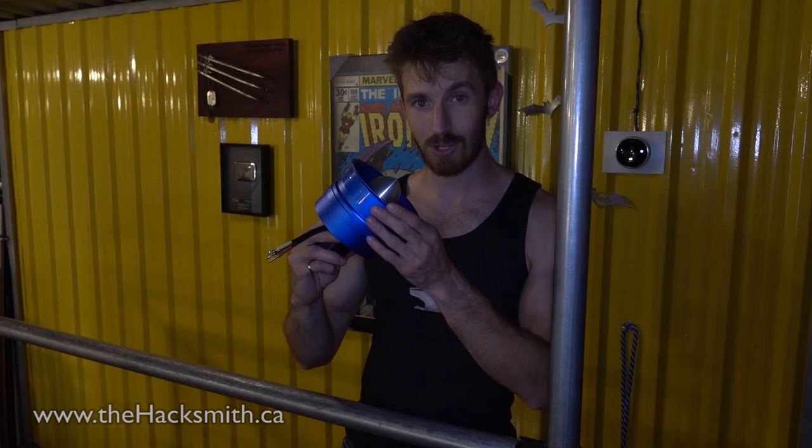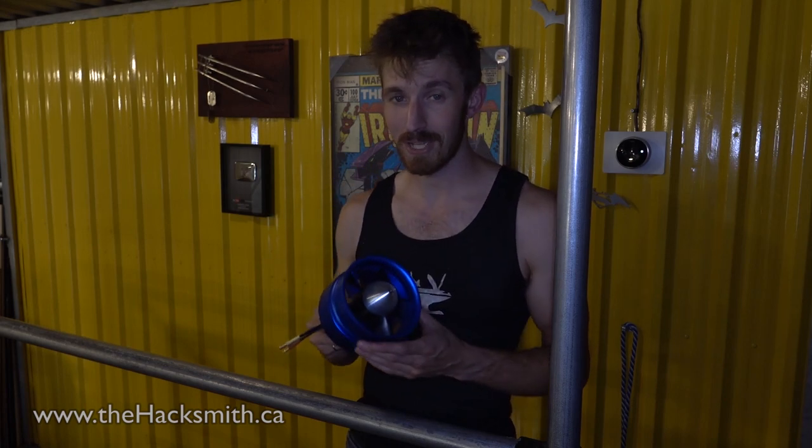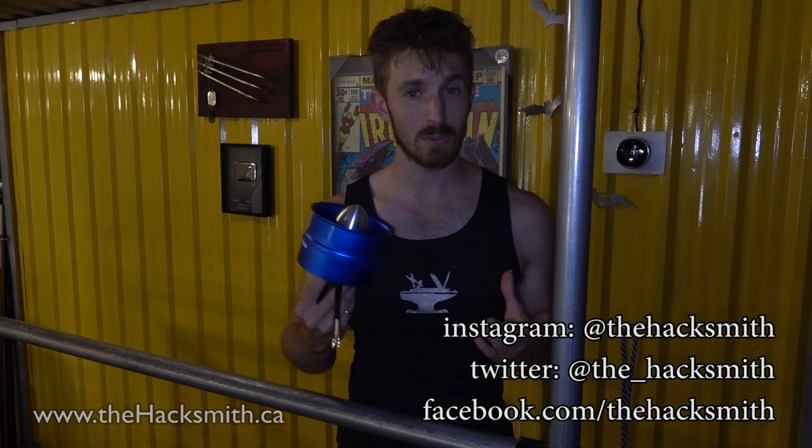We're going to hit the drawing board and start designing the entire Iron Man Flight System Mark II. If you want more information on these turbines, you can click the link in the description. And don't forget to follow us on Instagram, Twitter, and Facebook. We post pictures and other short videos on those platforms in between our main YouTube releases. So don't forget to follow us. Thanks for watching!